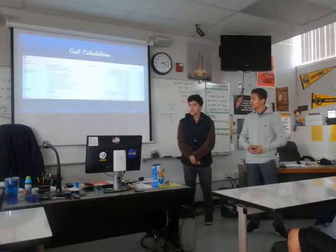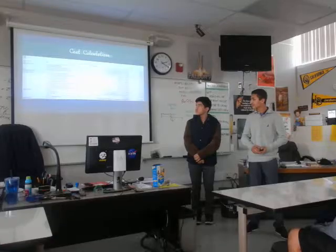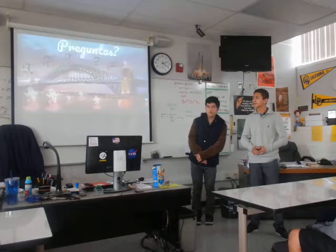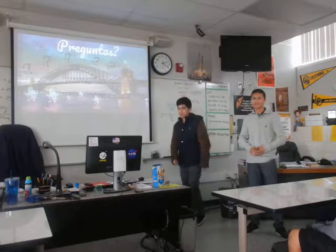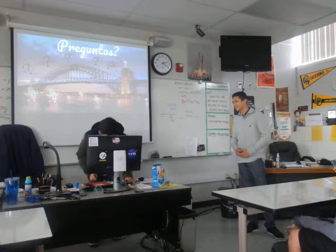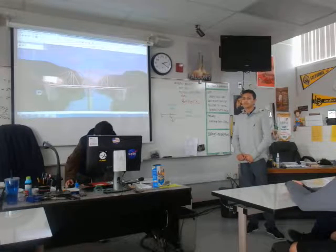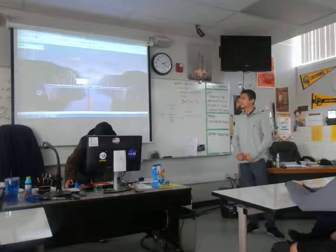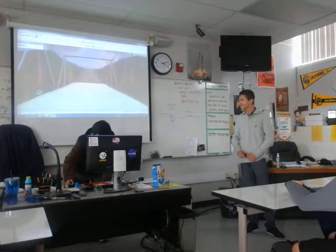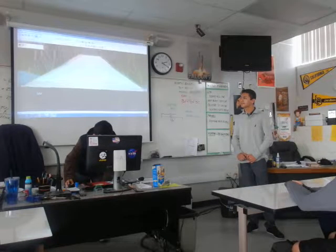The total cost of our bridge was $323,116.09. Here's our bridge — as you can see, it's amazing. This is the first-person view. It's our bridge. Amazing.